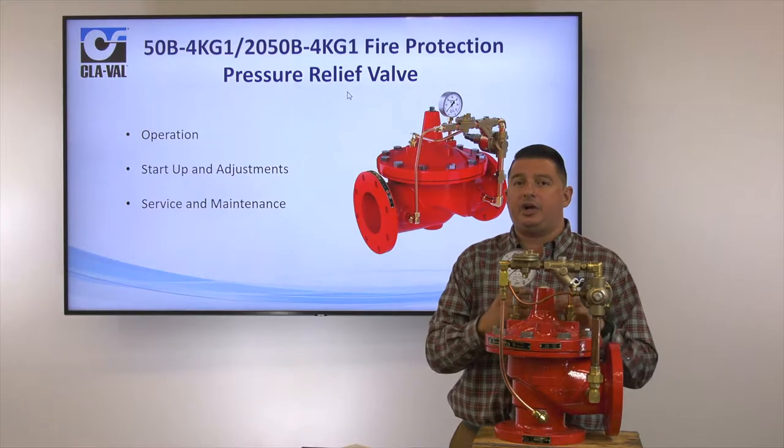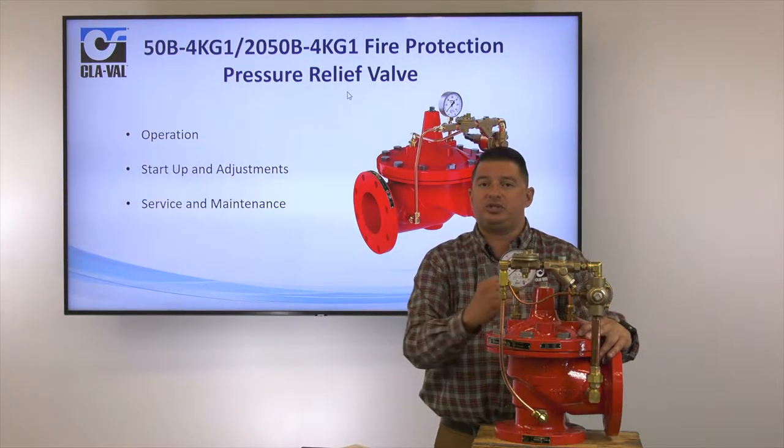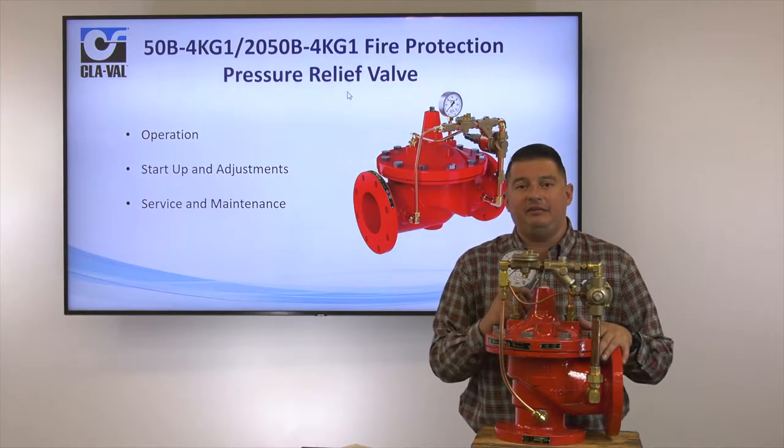The topics for discussion today are going to be the operation, the startup adjustments, along with service and maintenance of the pilot and the main valve.